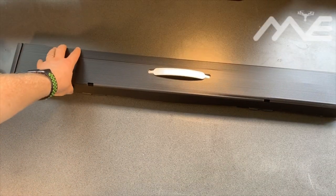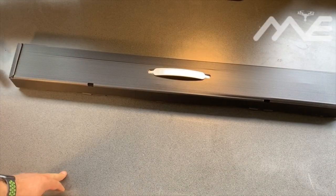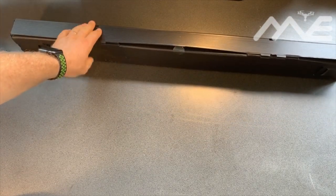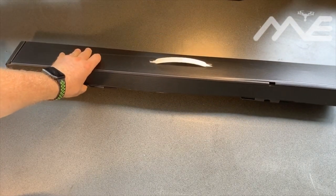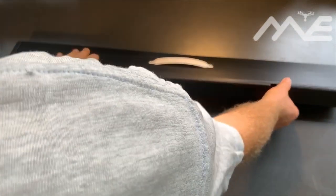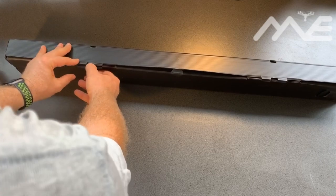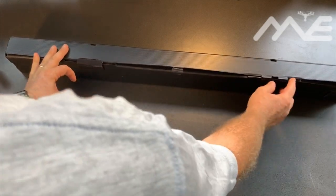Okay, hi everyone, welcome to the unboxing of a new little project. Thanks to Yuneec UK, we have the up-and-coming cage system. Let's have a look and see what we get — nice little corflute container box.